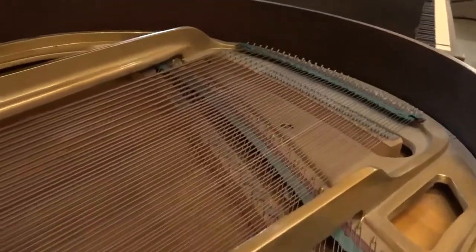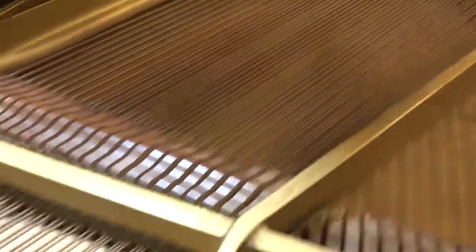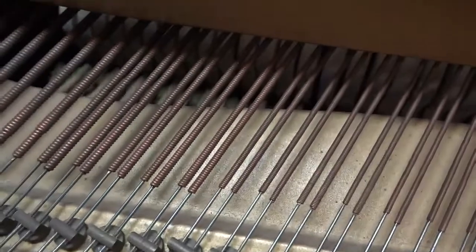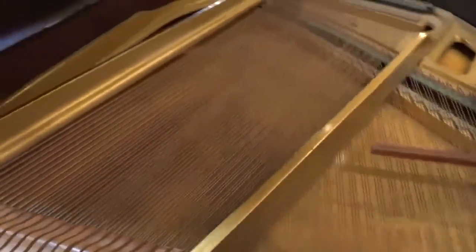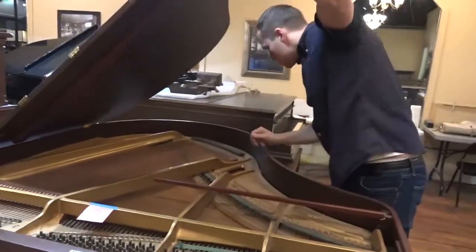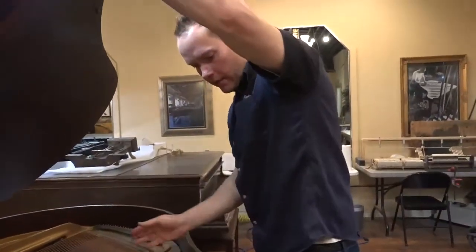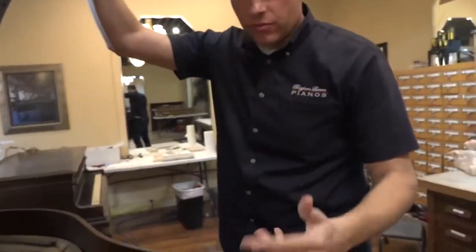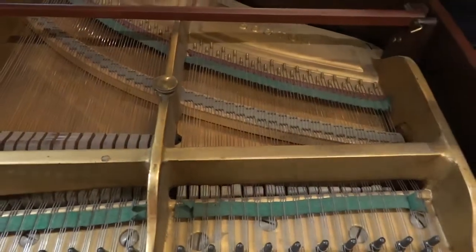Overall it looks — with a few exceptions, like you can see a bass string that was replaced who knows 20 or 30 or 40 years ago — but all the strings are original, and the soundboard looks to be in pretty good condition. The plate of course is original. So we'll be doing a full rebuild: take everything apart, redo the soundboard, redo the plate, redo all the strings and dampers, redo the hammers and all the action — the pins — so a complete rebuild.